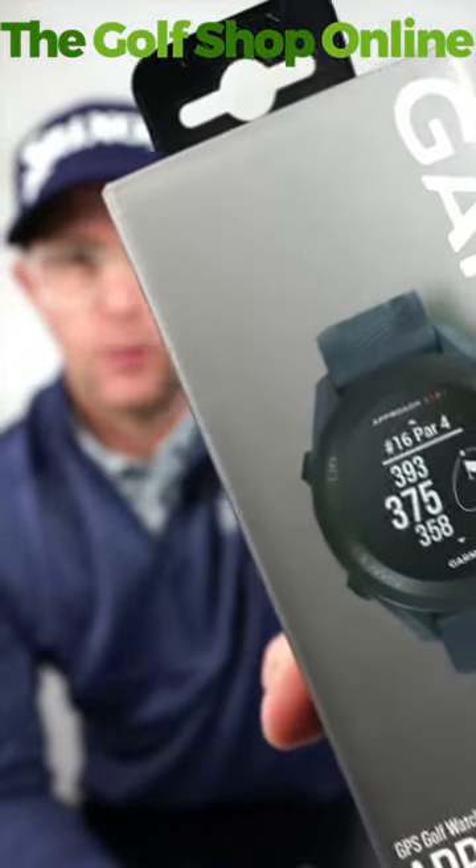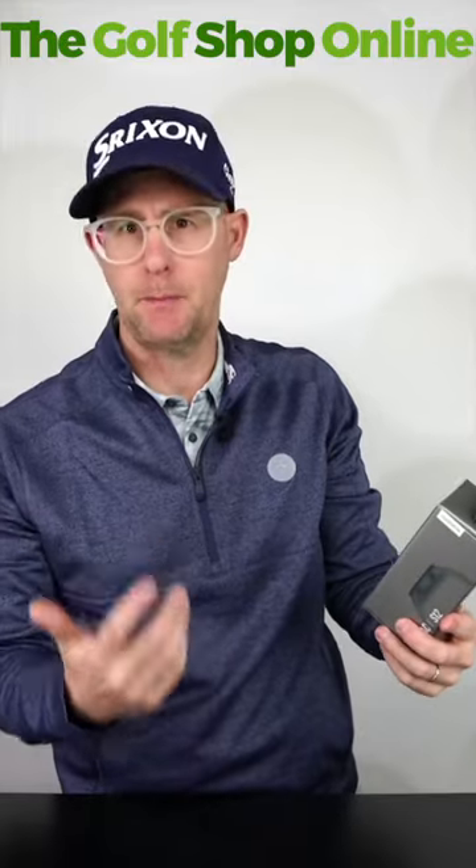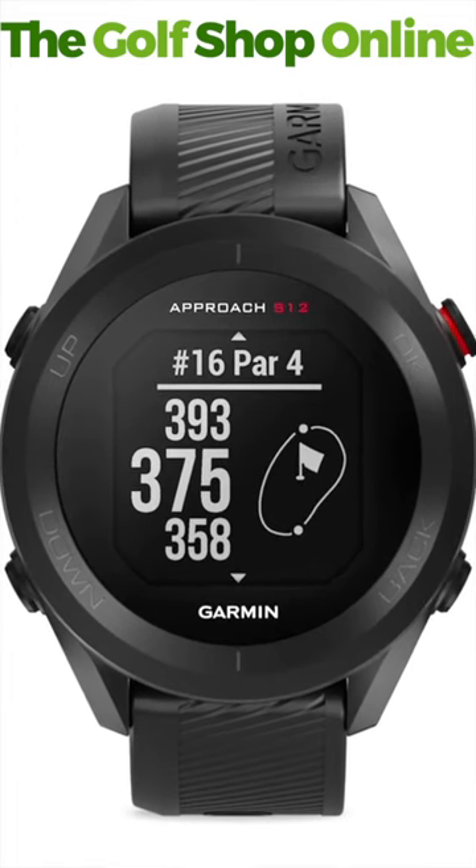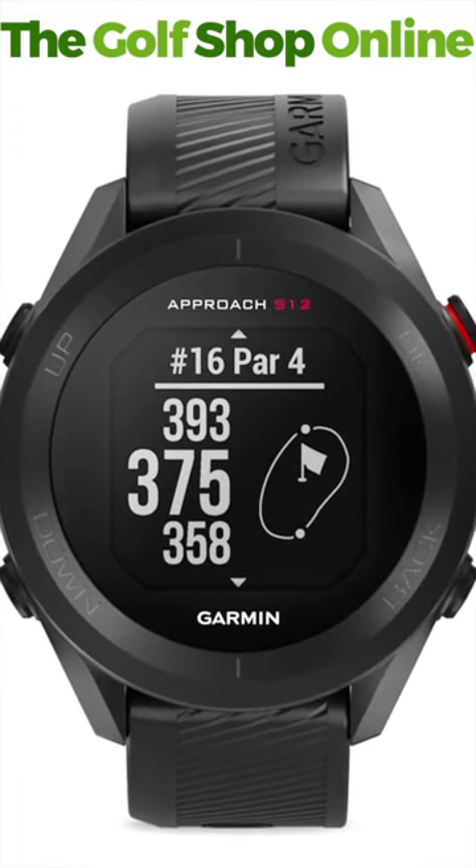Let's take a closer look at the Garmin S12 GPS smartwatch. This watch is kind of built around the ideas of simplicity. You're going to get a front, middle and back reading on the green. So really simple — walk up to your ball, look at your watch, and that pin looks like it's in the middle and the yardage is right there for you.